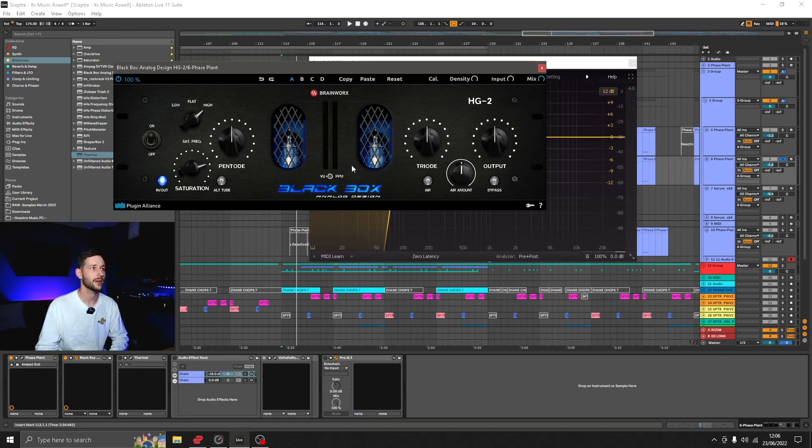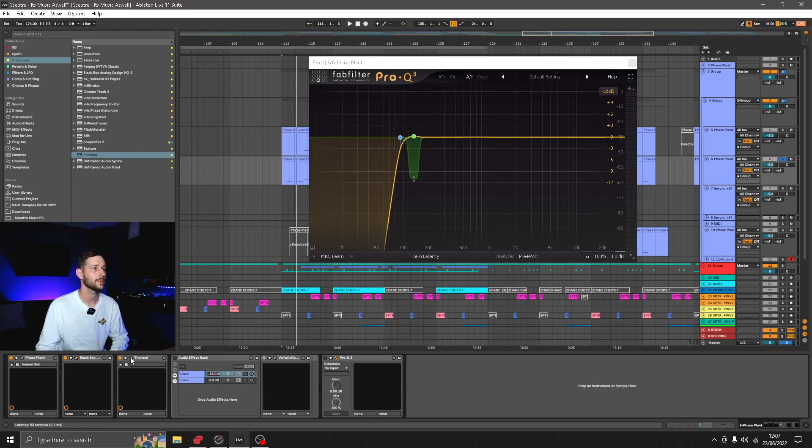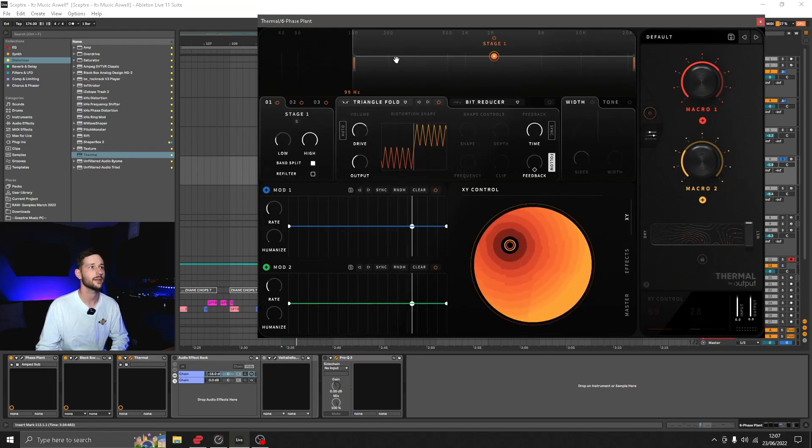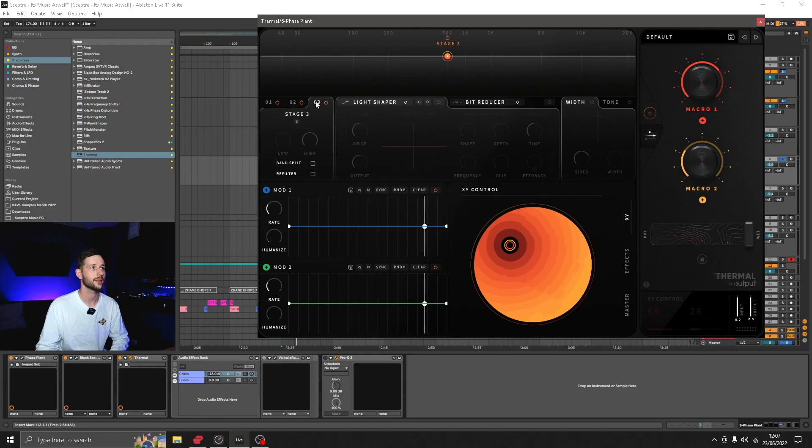The thing I like about the Black Box is there's no technical adjustment. It's just two types of tube which are in line, meaning if you have one turned all the way down, you'll get no signal out the end. And then after that we've got a Thermal, just on the default preset, and a multiband section with triangle fold and nothing on the other two bands.